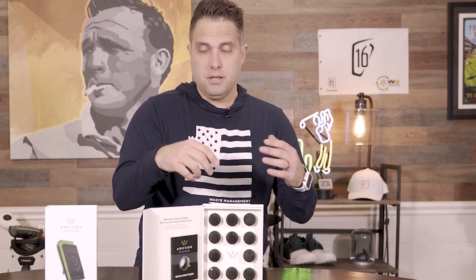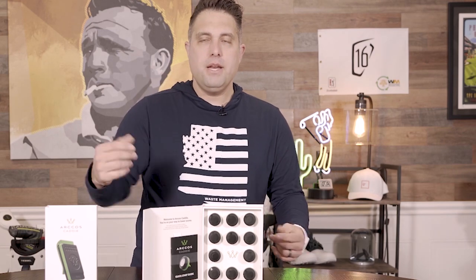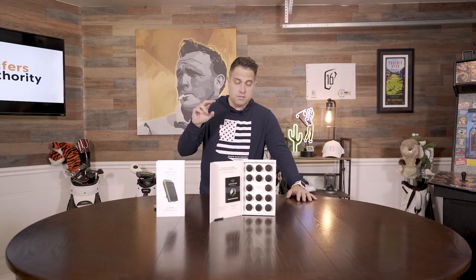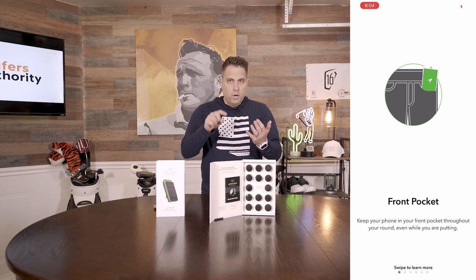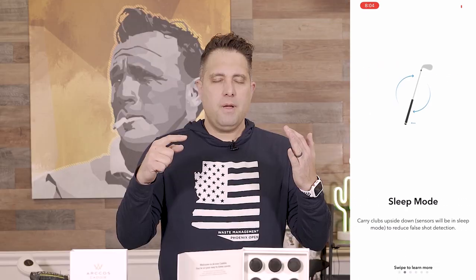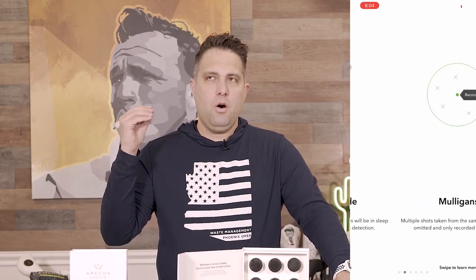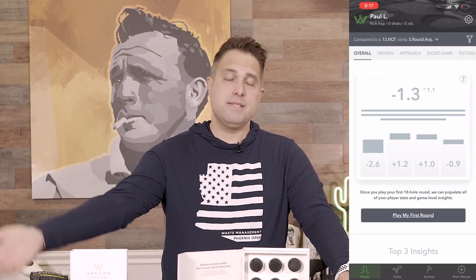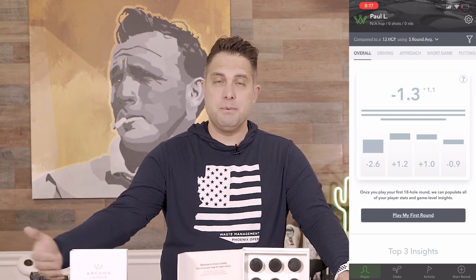So you put this in all of your clubs. There's actually 14 in this box, which is enough for all your clubs including your wedges. It takes this information, gathers it, and puts it into the Arcos system — an app on your phone that tells you all kinds of cool stuff. They call it the caddy advice, and it uses AI data to tell you everything you need to know, like what the best shot is for your club. A lot of golfers feel like they hit a seven iron 150 yards every single time.